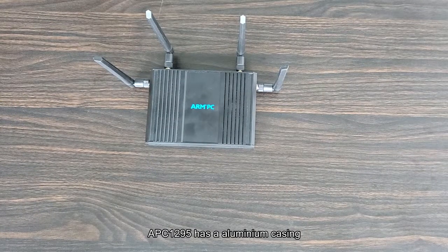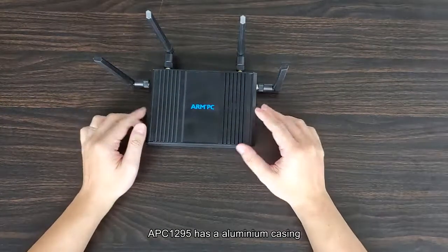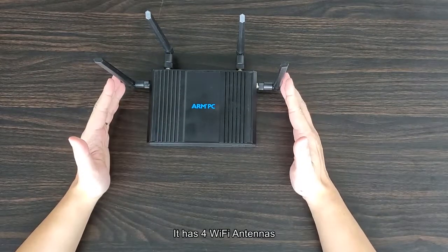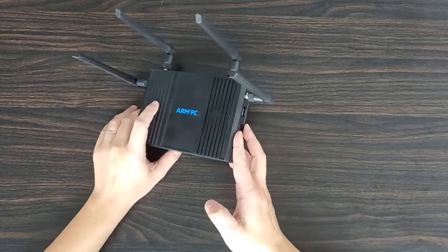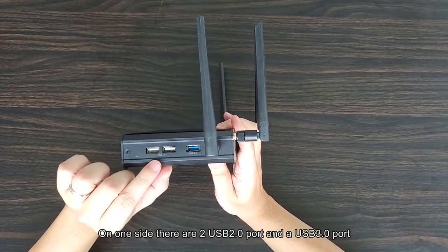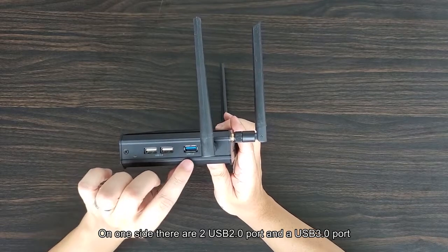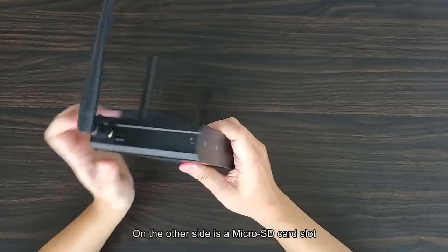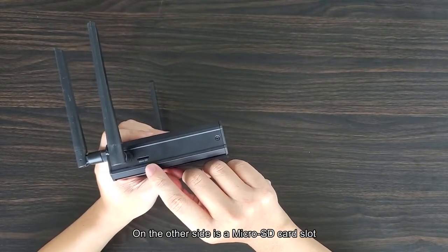The APC 1295 has an aluminum casing and four Wi-Fi antennas. On one side there are two USB 2.0 ports and a USB 3.0 port. On the other side there is a micro SD card slot.